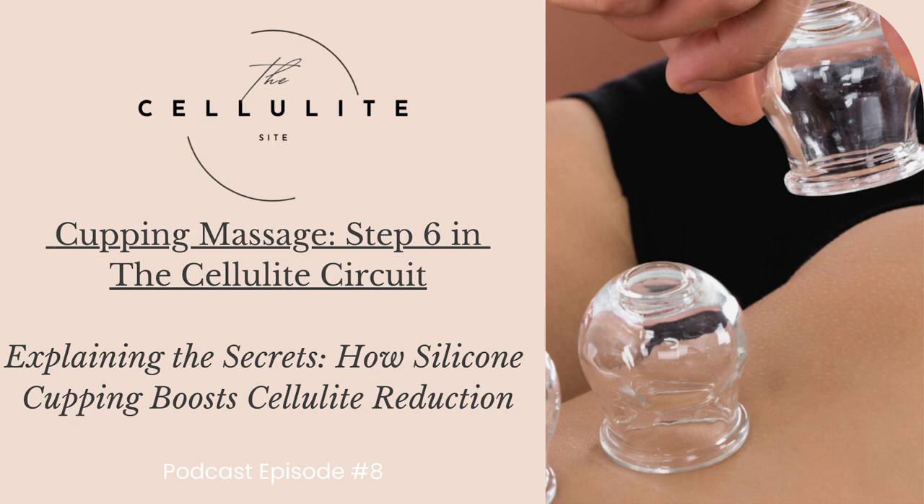If you are considering cupping as part of your wellness routine, it's advisable to consult with healthcare professionals or experienced practitioners to ensure it aligns with your specific health needs and goals. Keep in mind that cupping is not a replacement for conventional medical treatments, and its benefits may vary from person to person.